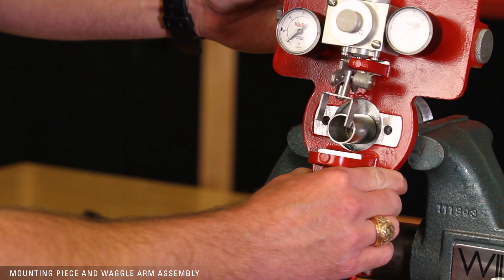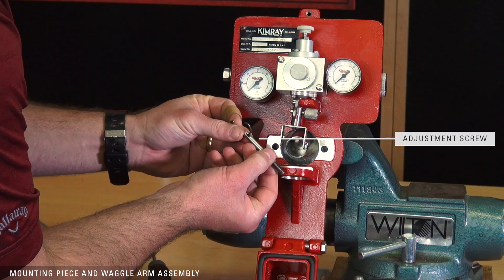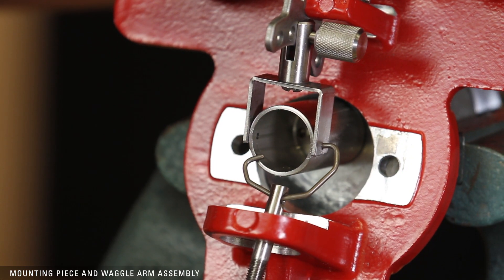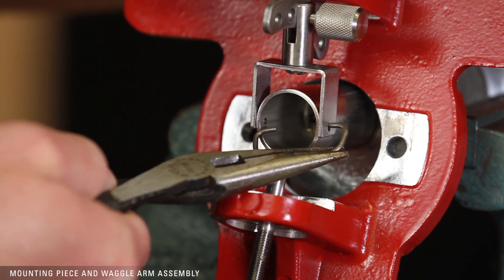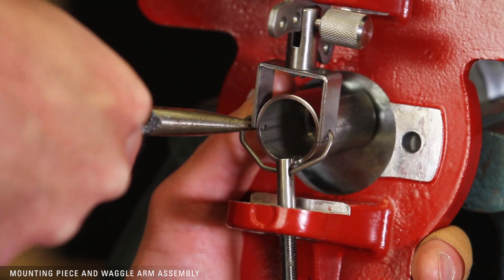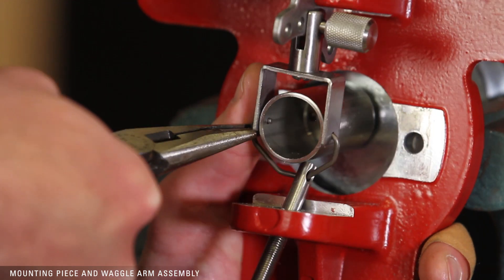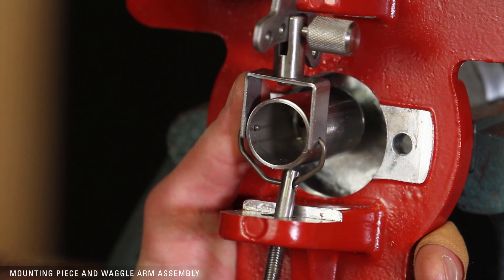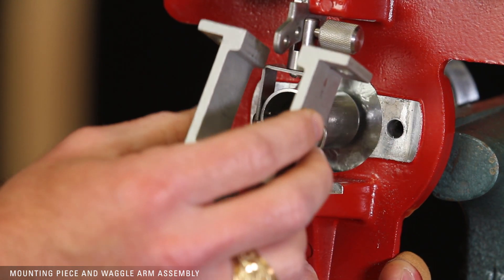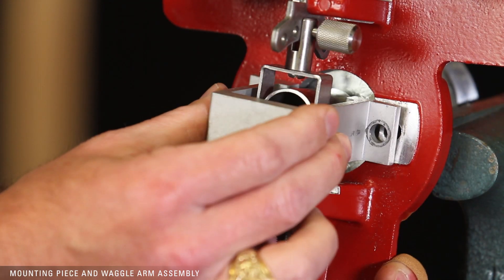Attach the back plate to the waggle arm housing. Insert the adjustment screw through the plate and attach the waggle arm wire. Insert the pivot rod into the housing. Place the retainer over the housing, verifying that the pivot rod sits in the counter bore. Then tighten the mounting screws in place.